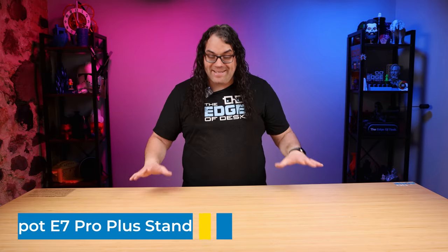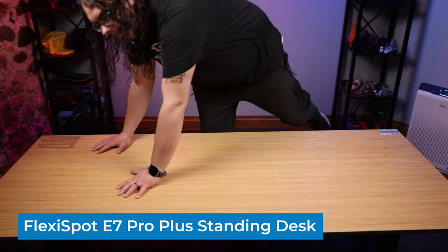FlexiSpot sent me a brand new sit-stand desk, but is it strong enough for me to get on and ride all the way up? Let's find out. My name's Jim and this is The Edge of Desk.